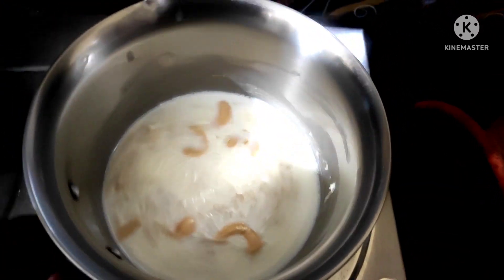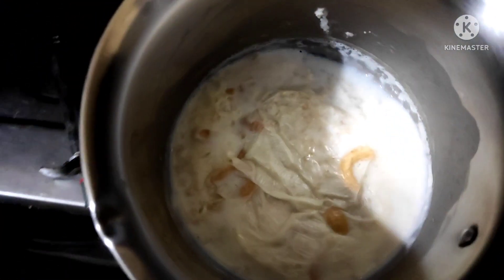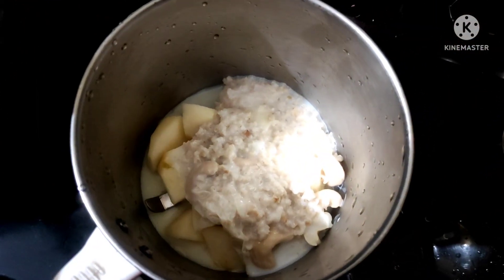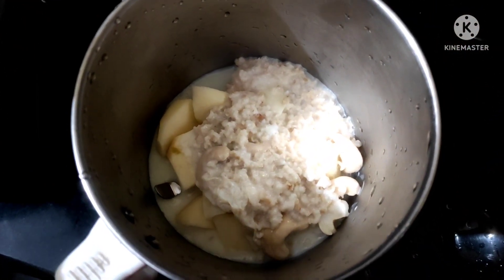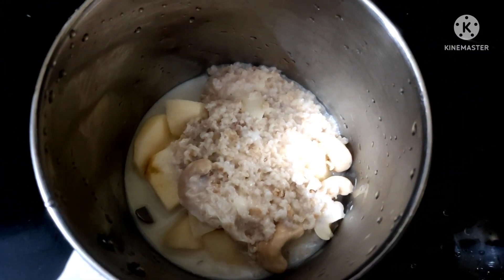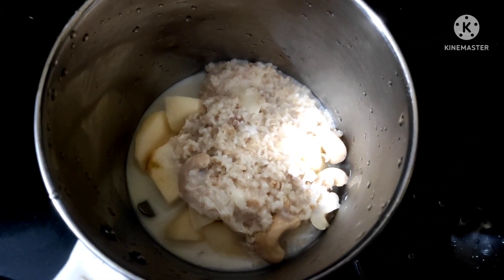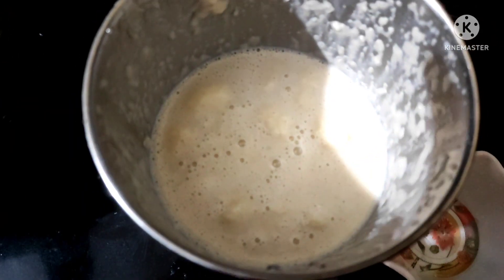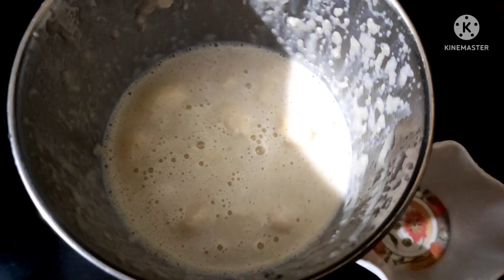Now we have 6 portions. There is a mixing jar — cut the apple. Now we have to cut the zucchini. You can also cut the zucchini. We will cut and change the zucchini.